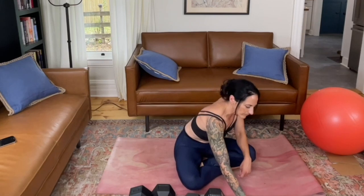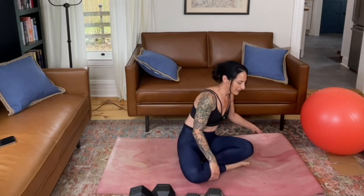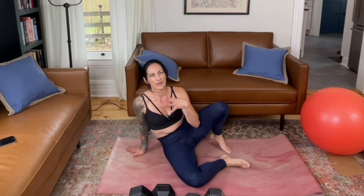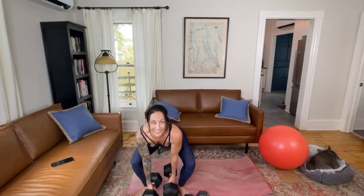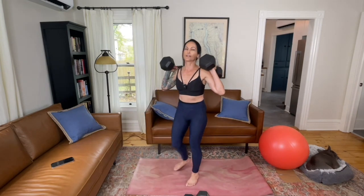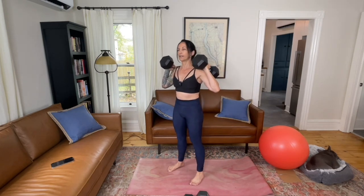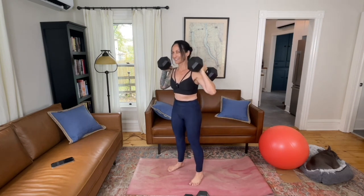We're going to move into our calf raises — last set. I've encountered several very healthy 80-plus year old women recently and I've just been so impressed with their energy and their gusto for life and how autonomous they are. That's the vision I hold for myself at that age. I really want to feel capable and strong. I think a lot about those days when I don't feel like working out, and then I think about who I want to be in the future and keep making those deposits.